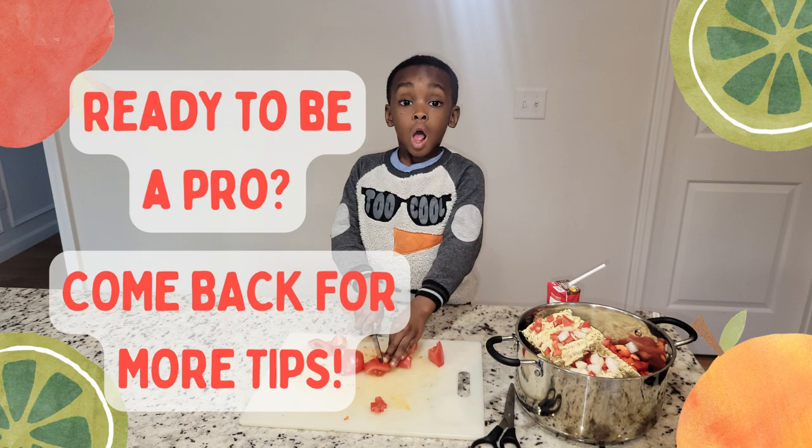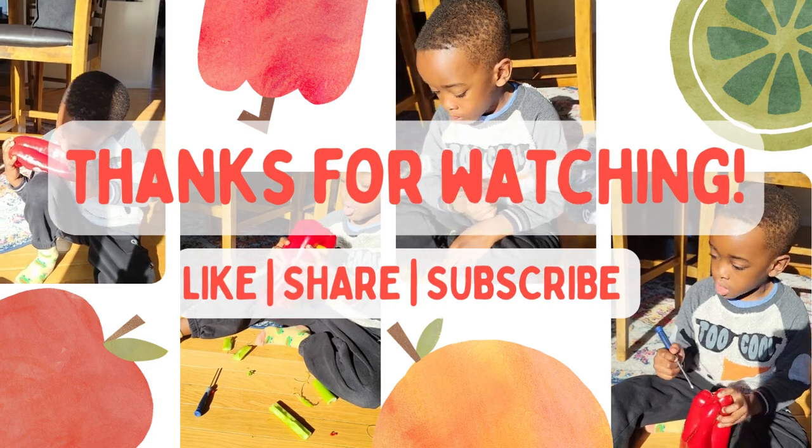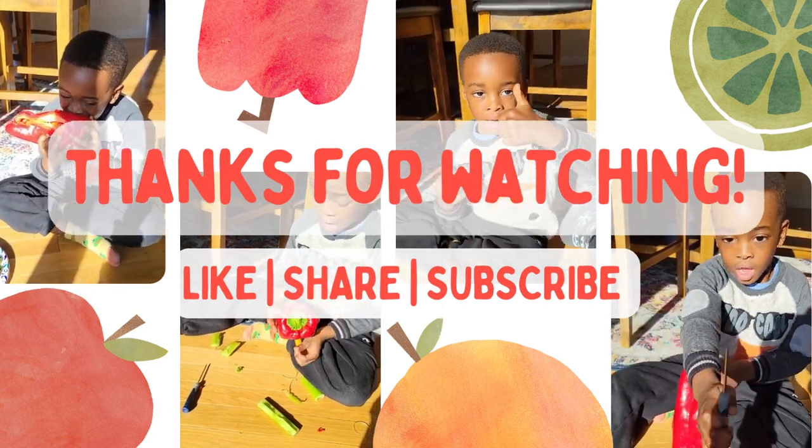Let's do it now. Let's go. Let's try it. Look at the tomato, let's go!